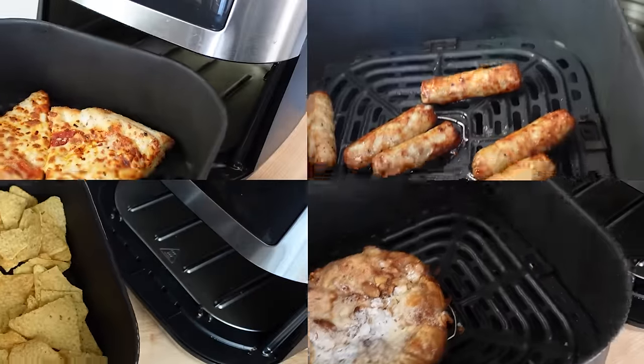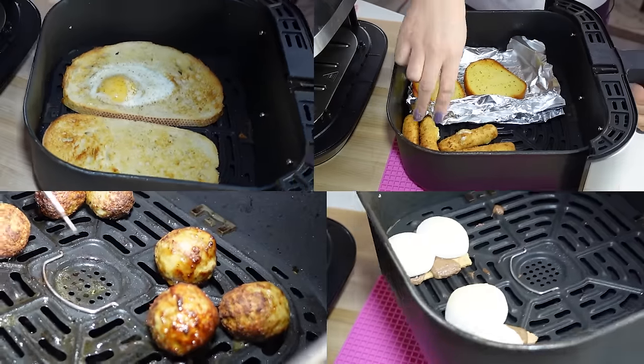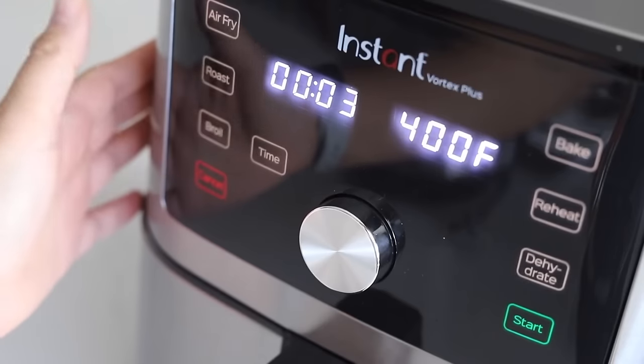If you're not using your air fryer every single day, then you definitely need some ideas. This is coming from someone who uses their air fryer multiple times every single day. This appliance is definitely life-changing. So here's at least 30 ideas on how to use your air fryer. I hope you get some use out of it because if you got one for Christmas this year or last year, I promise I won't tell.